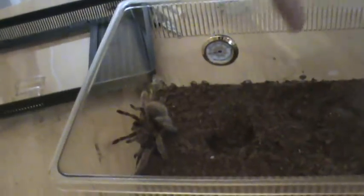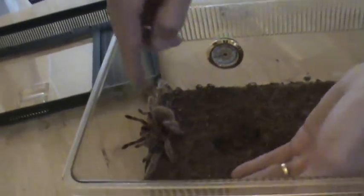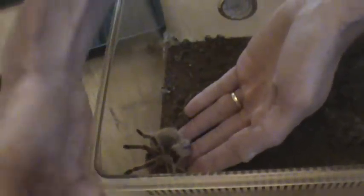Yuck. Yuck. Trench-like poop. Oh, see — she's shooting hairs off the back of her rear end. She doesn't like that.